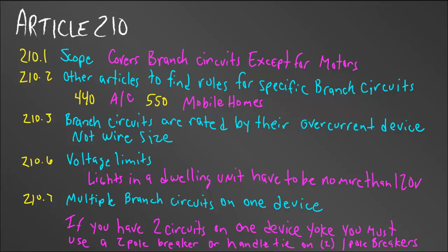Now let's get into Article 210. The scope is important here because we deal a lot with branch circuits. It covers branch circuits except for motors, which are in Article 430. Right underneath the scope there's a table of other articles dealing with branch circuits — for us that includes Article 440 for air conditioners and Article 550 for mobile homes. If you're dealing with those branch circuits, there may be special rules that only apply to that equipment.